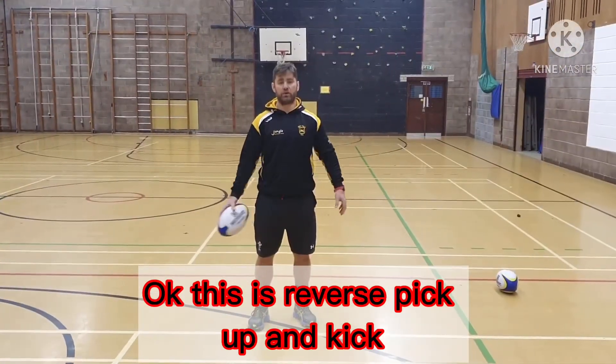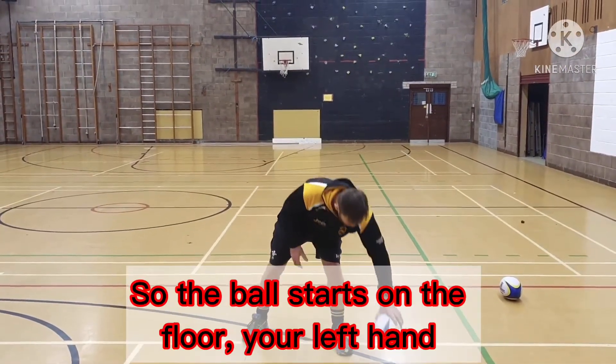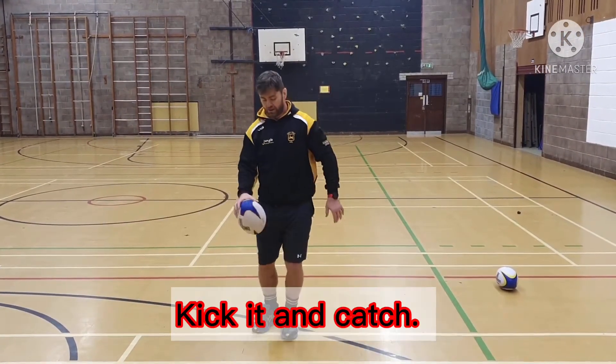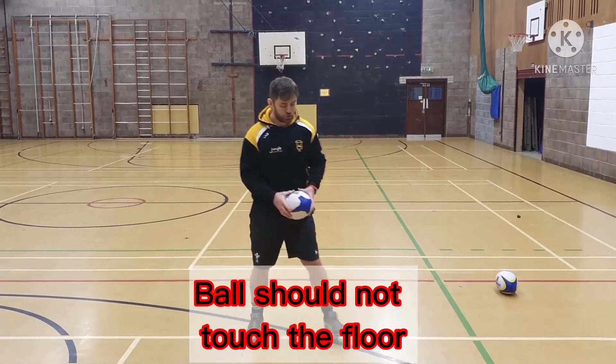This is reverse pick-up and kick. The ball starts on the floor, your left hand swings it up over your body — like that — kick it, catch. The ball should not touch the floor.